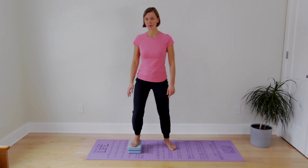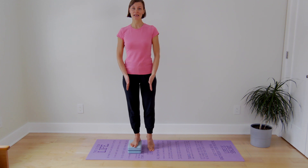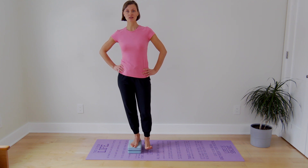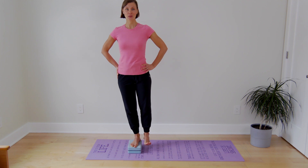A great way to strengthen gluteus medius is by doing a pelvic drop exercise. Stand on a step, keep your pelvis in a neutral position, legs straight. Drop your free side down towards the floor, lift it back up. Isolate the movements in the hip joint.